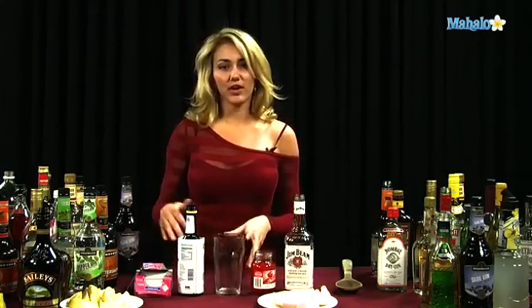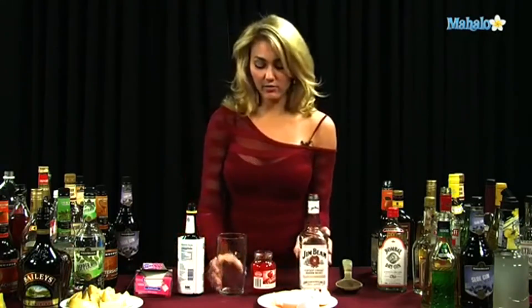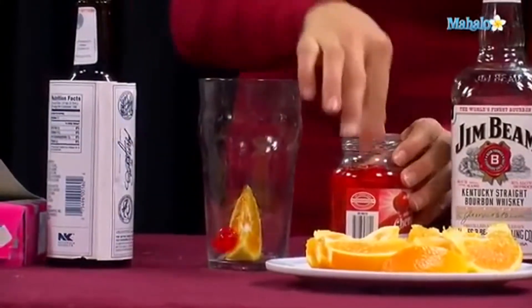You can go with a sweeter version, or if you want a little bit more liquidy, it's all your preference. So we're going to start out with our glass, and we're going to take an orange slice wedge and a cherry.